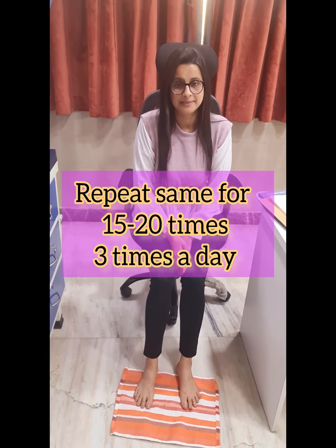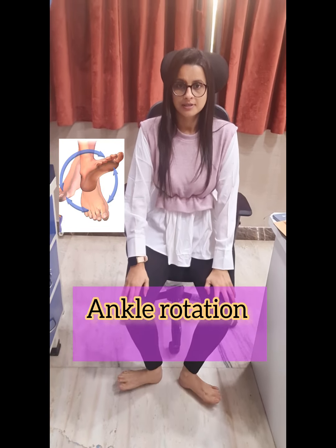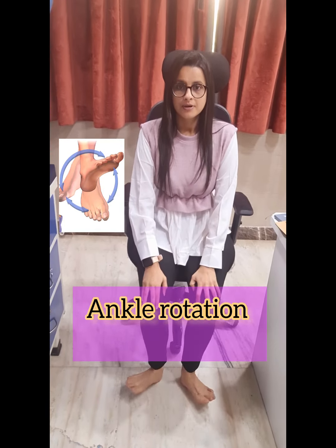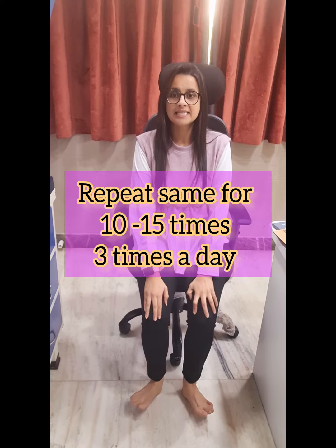Third one is foot clubbing. You have to sit on a chair, try touching your toes and heels on the floor, and start clubbing your foot. Repeat the same thing for 10 to 15 times, 3 times in a day.